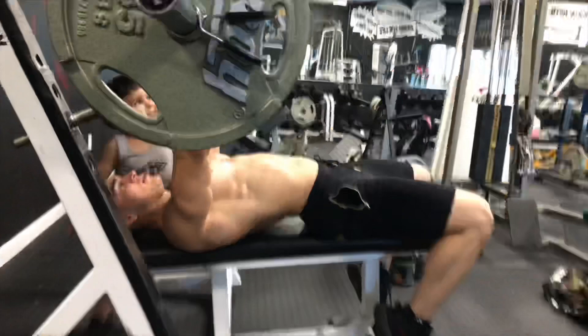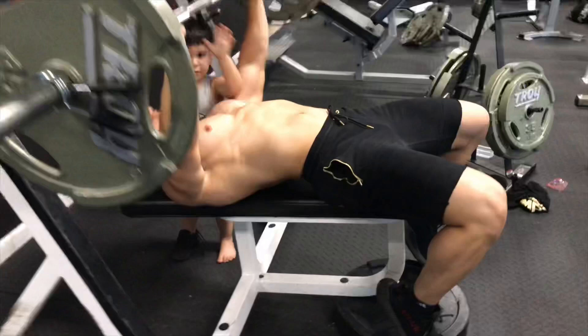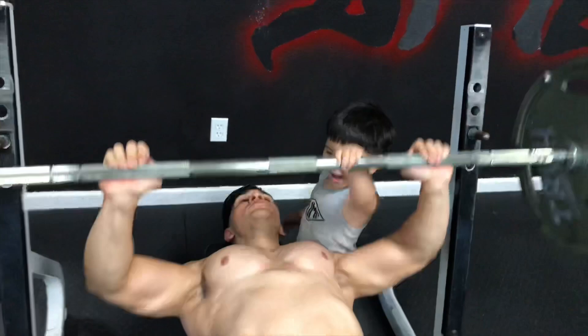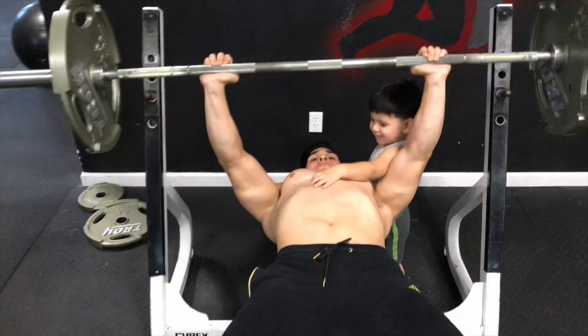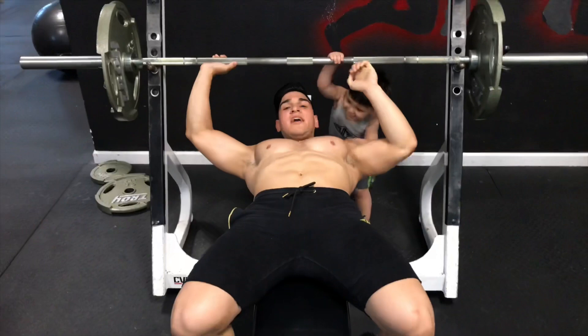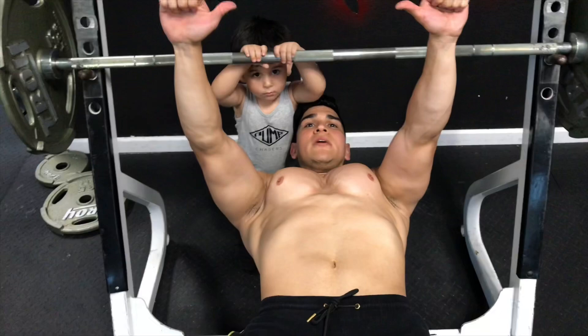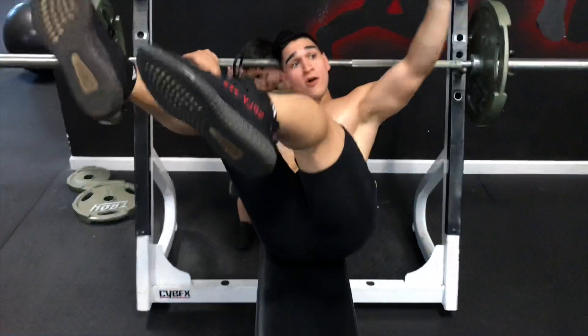One, two, three, four, five, six, seven, eight, nine, ten. I couldn't go all the way down because of Dawson, but you want to go to the middle of your chest — boom, up, boom. You can even see right here as I'm doing it, just by my hands — boom, boom.